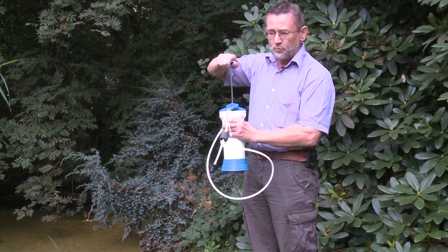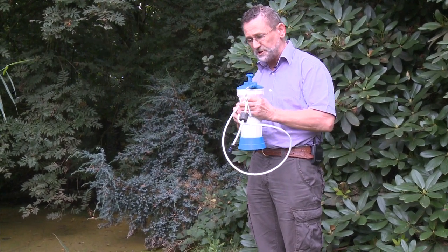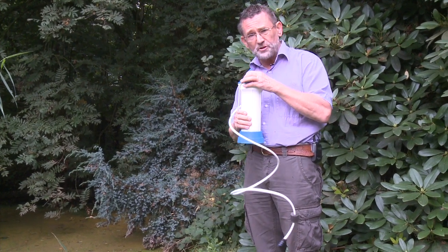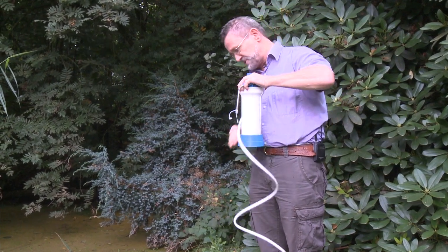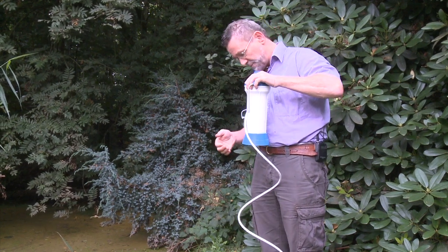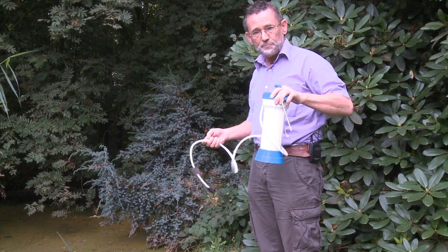You pump the water from the pond, you press it through the filter, which is a very unique system consisting of ceramic material, carbon, and silver. So it's a three-stage filter. It will be sucked from the water and pressed through the filter medium, and that makes the water clear, clean, free of any bacteria.